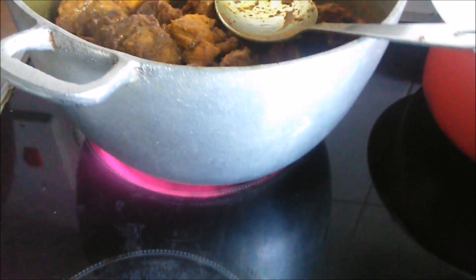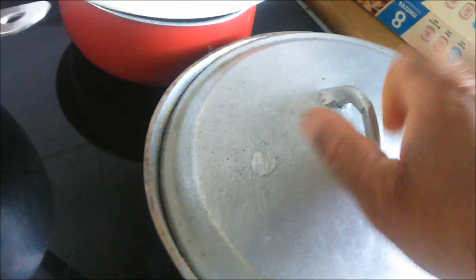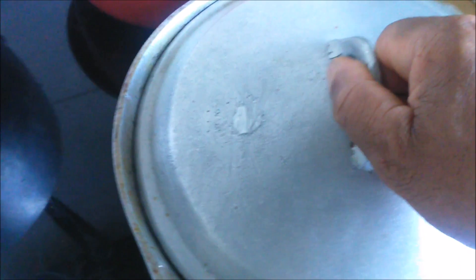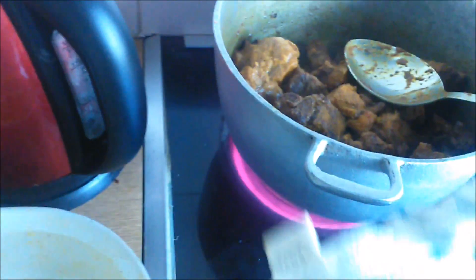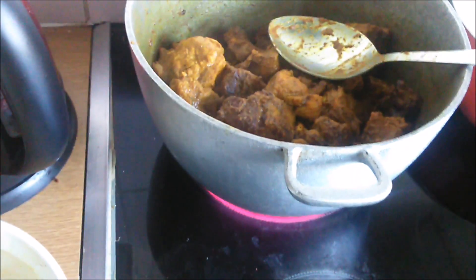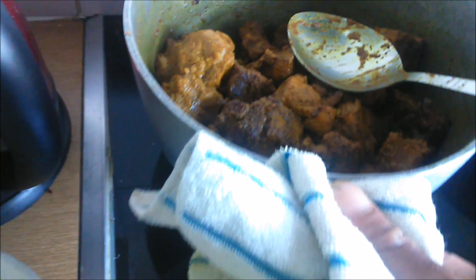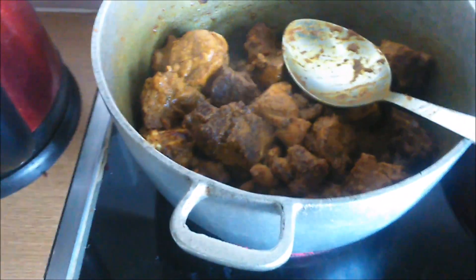A couple of things I want to mention — this is what we call a dutch pot, it comes from Jamaica. Remember that handle — I tend to forget and get burned by it all the time, same with the lid. When you're using an electric stove like I am, when you turn it down it takes a while for the heat to go down. Just draw it off the fire first, then put it back on.